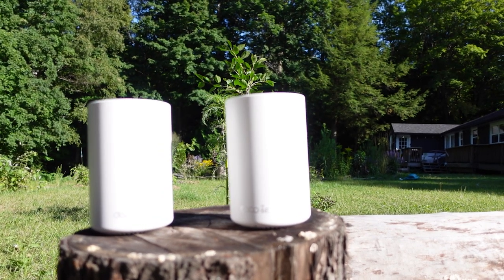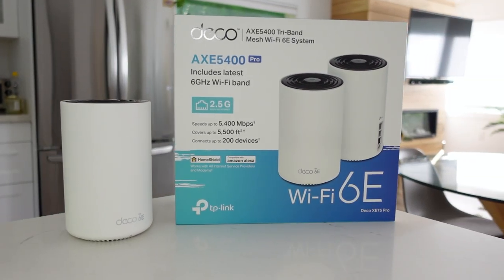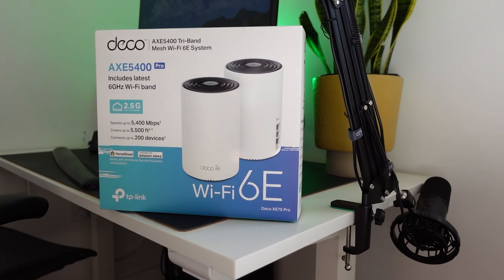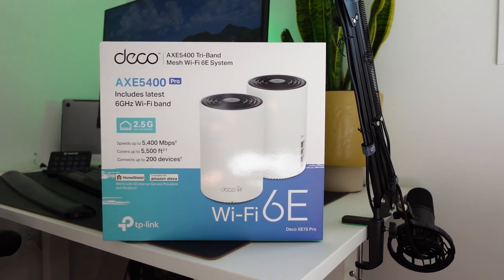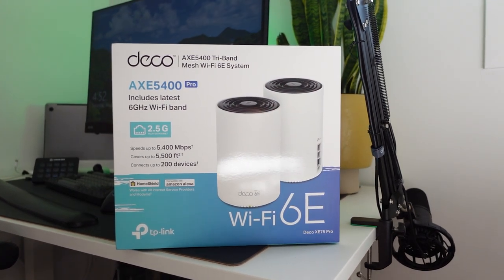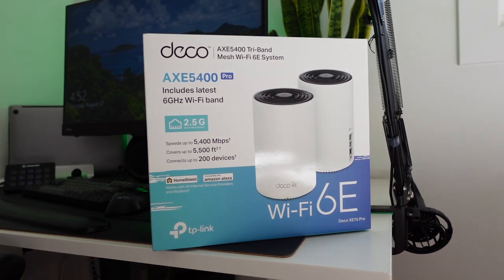If you have a lot of Wi-Fi dead spots in your house and you don't want to run a bunch of ugly Ethernet cables throughout your house or drill holes, then I really think you should consider the Deco XE75. This is the tri-band mesh router system featuring Wi-Fi 6E, which is the next generation of Wi-Fi. I'm really excited to talk about it, so let's get right into the video.